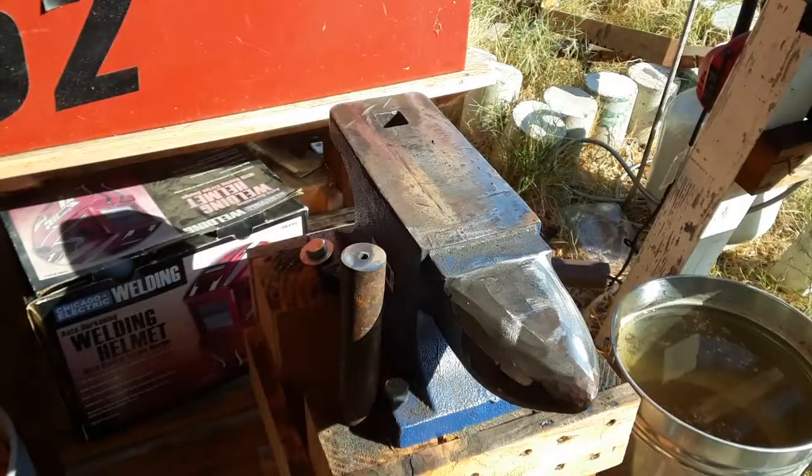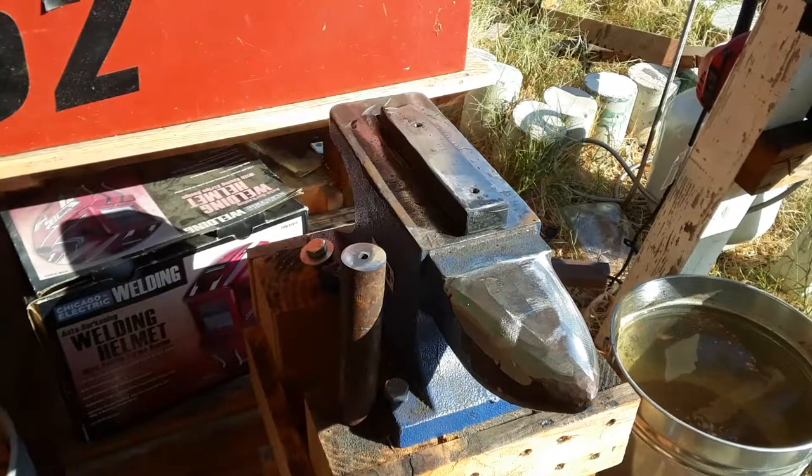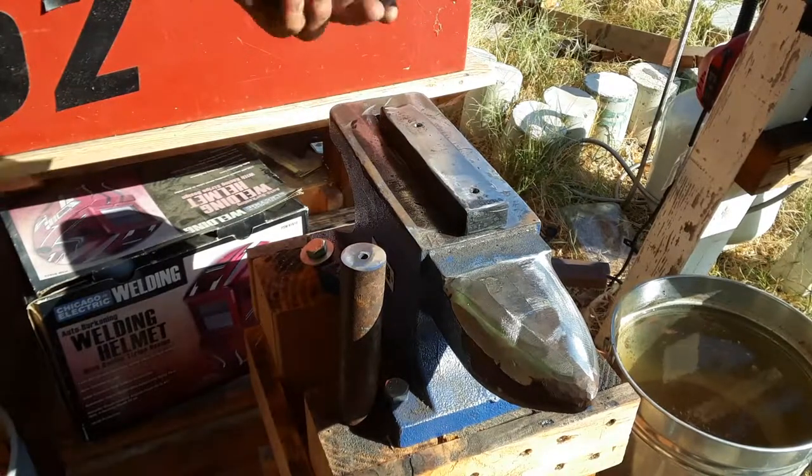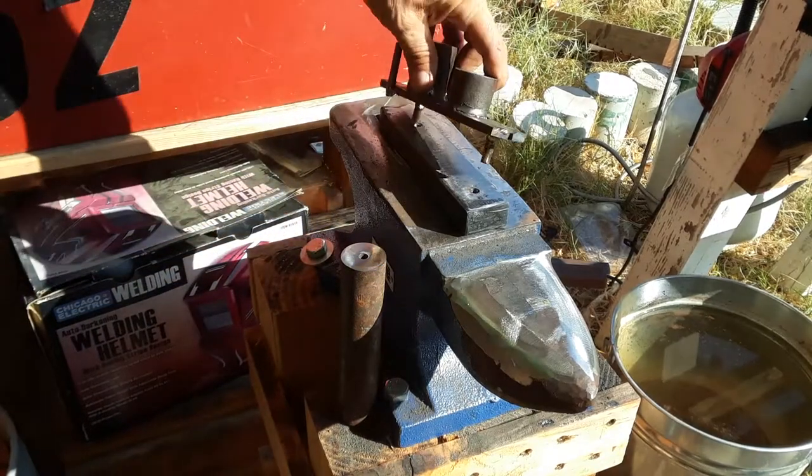Then I welded on a piece of quarter inch on the side and two pieces of quarter inch round stock on the bottom so that it fits into the hole. That will be detailed later in the video.